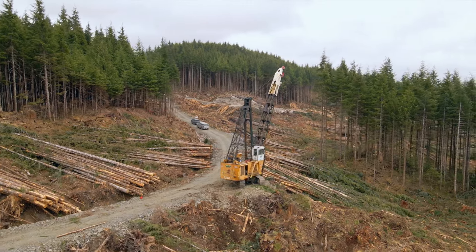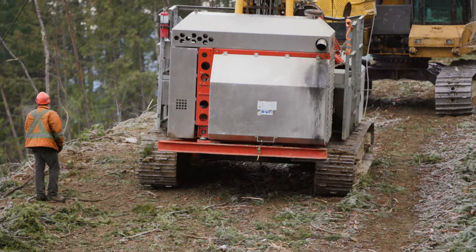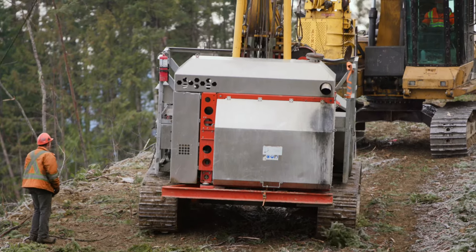It begins with planning: what size of timber am I going to bring in, what size of equipment, how many pieces of equipment will be in that location, and do I have adequate spacing to be efficient but also safe?